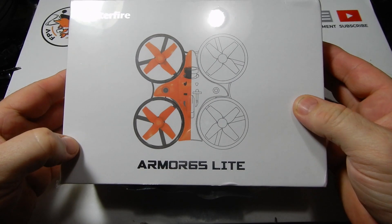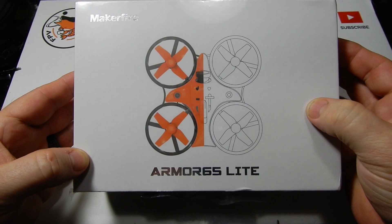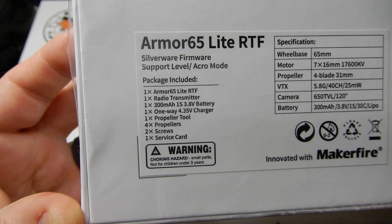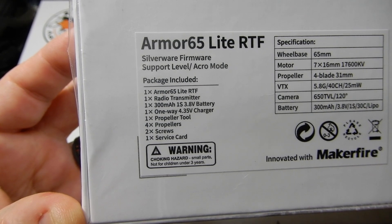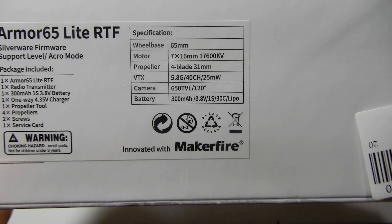So today what I've got for you is the Armor 65 Light. My good friends at Maker Fire sent me this little one here, so we can keep looking for an entry-level little quad for new people coming into the hobby — which we need. On the back here you've got the stickers where you can read what's in the box and check out the specifications of this little quad.